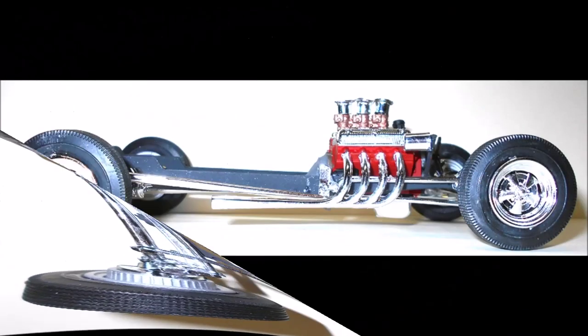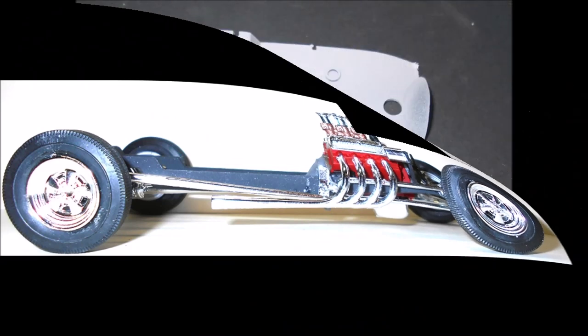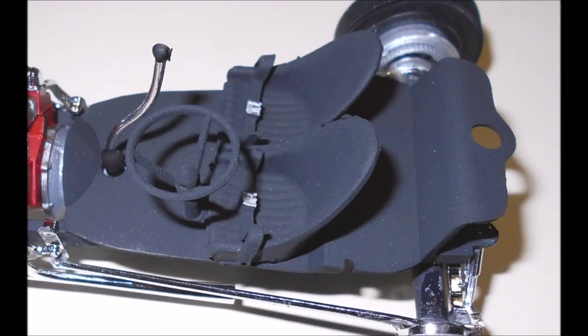Pull together the parts to assemble your interior. Add the seats and the steering wheel into place and install the seat belts. Paint this as a unit flat black. The buckles on the belts are aluminum, and the boot and ball on the shifter are flat black. Install the interior onto the frame and add the shifter into the transmission.